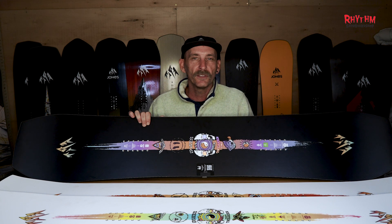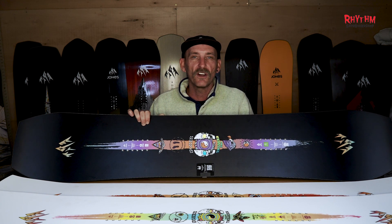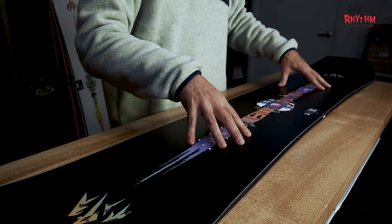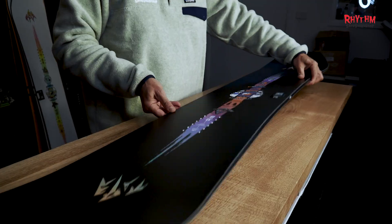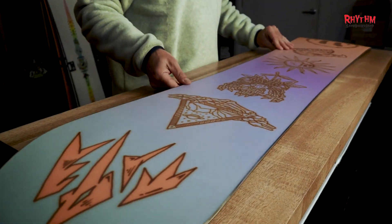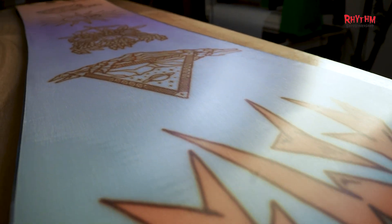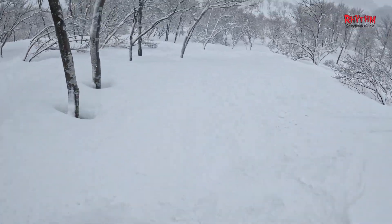We have the Tweaker Pro — a supercharged version of the Tweaker, designed for expert freestyle and all-terrain slashing. With a mid-stiff 8 out of 10 flex for stability at speed, a true twin shape for freestyle and switch riding, 3D contoured base, and full camber profile. The Tweaker Pro is perfect for high-speed terrain park and ripping lines in any mountain scenario.